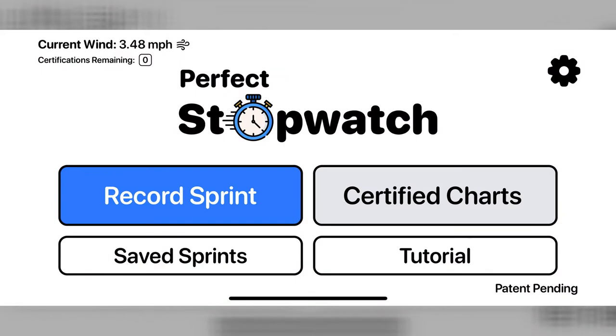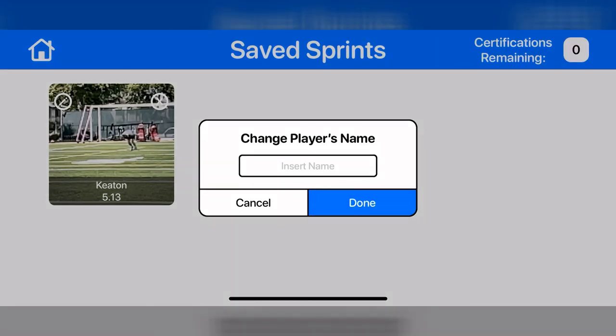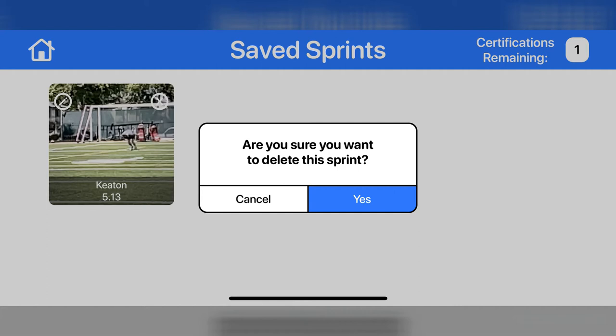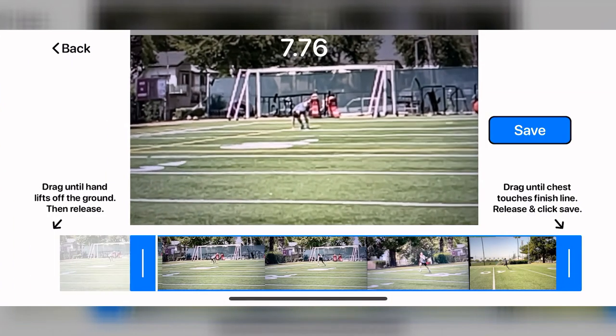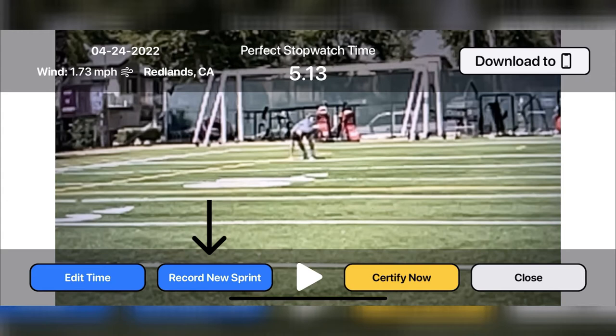Next, I'll show you how to see your saved sprints and certified sprints to join our charts pages. Click saved sprints. Here you will see all the sprints you have recorded. To edit the name, click the pencil icon at the top left of the video thumbnail. Insert the name and click done. To delete a sprint, click the X at the top right of the video thumbnail. Click yes to delete or click cancel. To view the sprint, click on the thumbnail. On this page you can watch the sprint by clicking play, or time the sprint again by clicking edit time. The download to phone button saves the video to your camera roll.